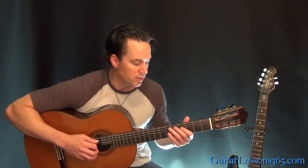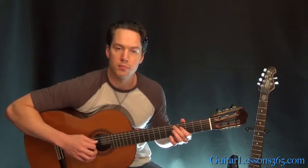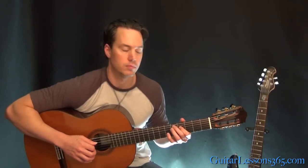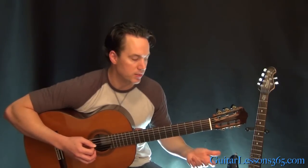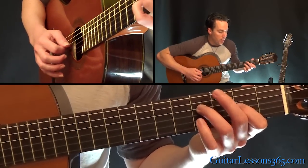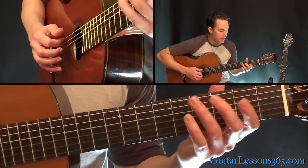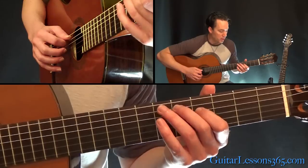Now while he's doing this, this part is continuing. On the recording, this is going on underneath that. Then the open D - that open D allows you to come back up and grab the original figure.